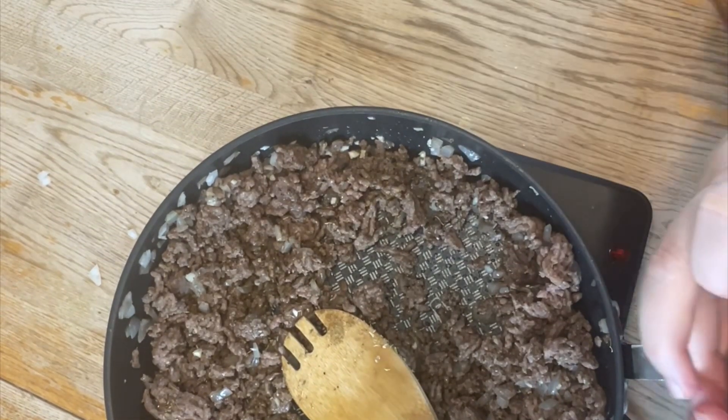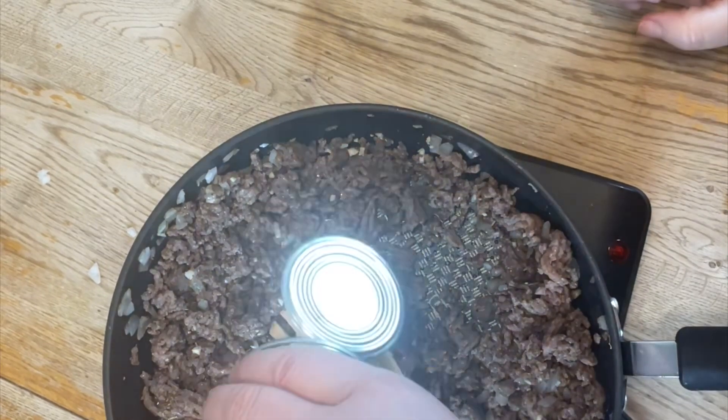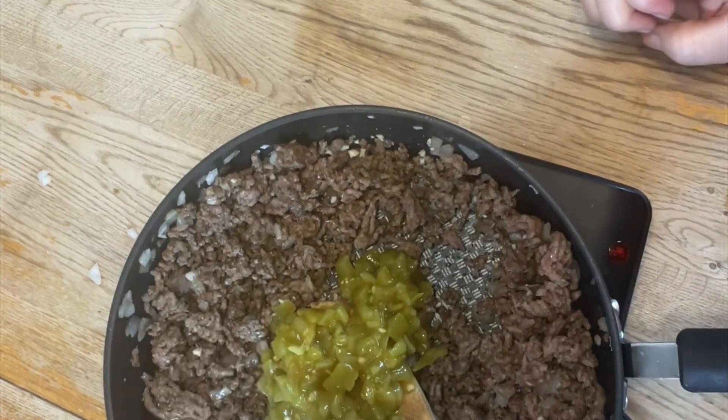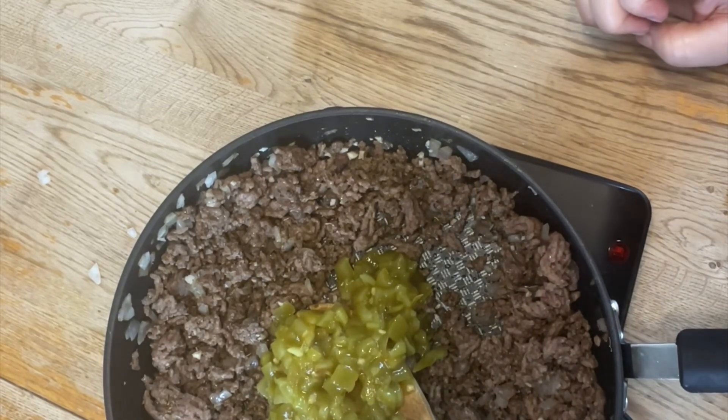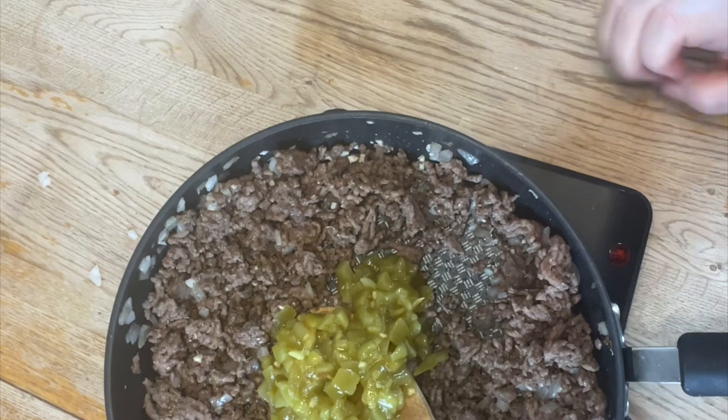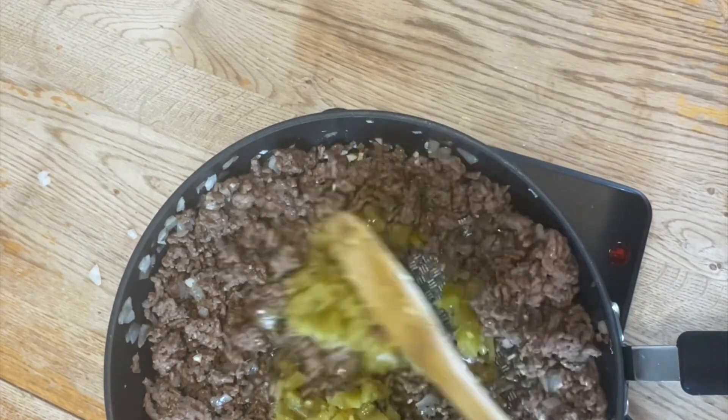Now we're going to add our green chilies to the mix. Give that a nice mix so you incorporate them entirely into the beef mixture.